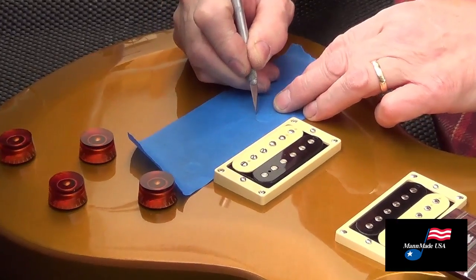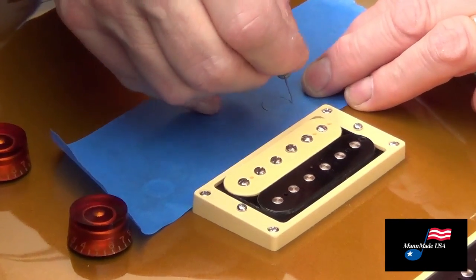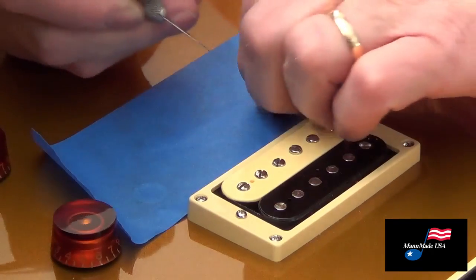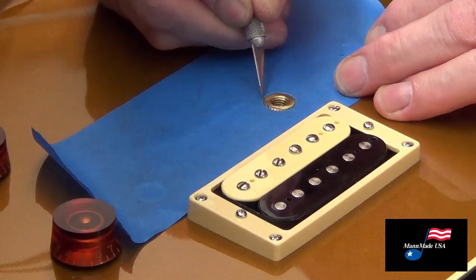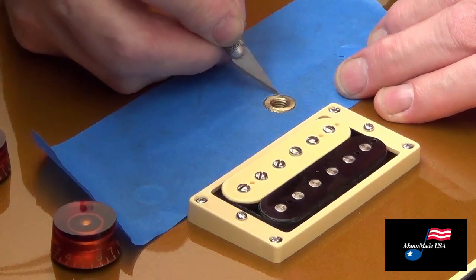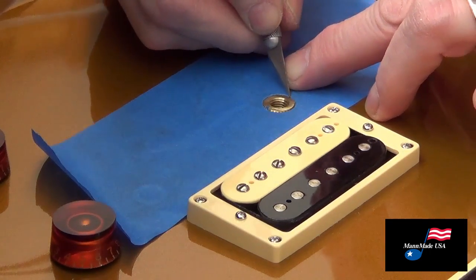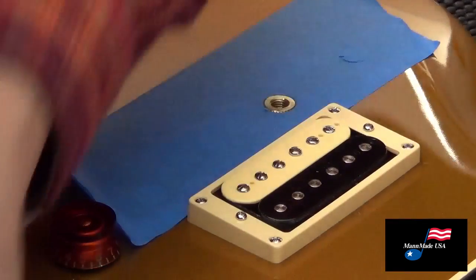We're gonna take an exacto knife and cut out the tape over the wells. While we're doing that, we want to make sure we score the finish on the guitar so that when we pull these wells out we don't chip the paint. Very carefully go around it and angle the knife so that you're cutting towards the well — that's all you need.